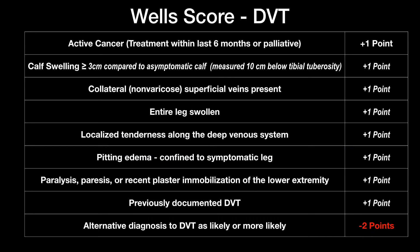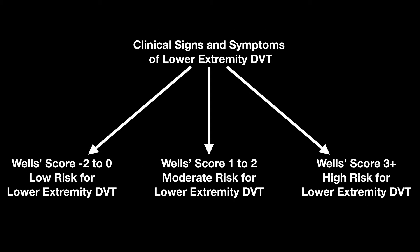Here's the WELLS score — if you need time to review that, go ahead and hit pause. A WELLS score of 3 or above puts you in the high risk group for lower extremity DVT.